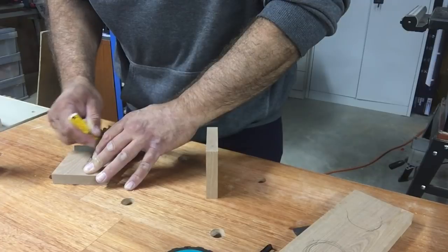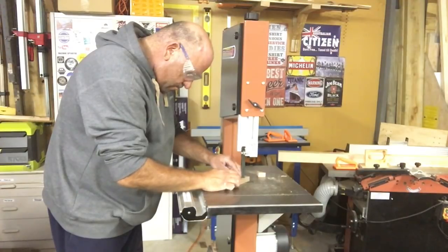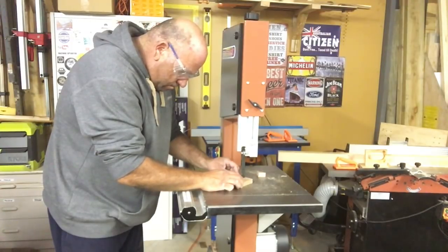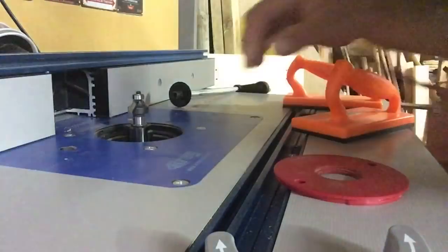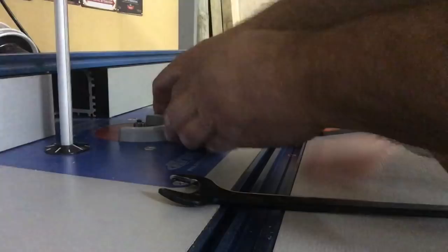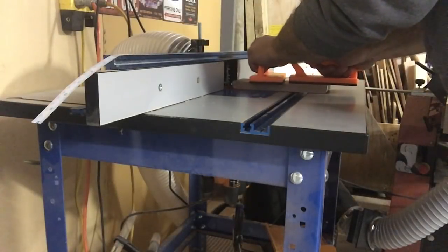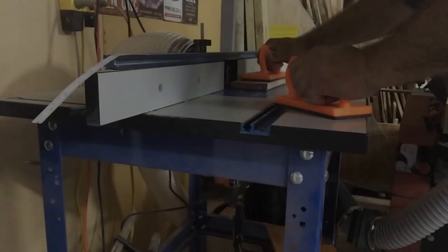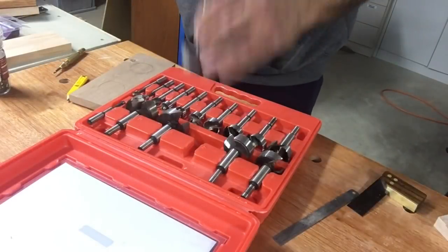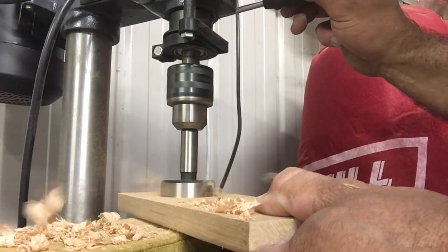Next I'm just marking out a small V and then taking it to the bandsaw and cutting that out. To get rid of the sharp edges and corners, I've set up the router with a round-over, which is always pretty good. I'm just centre-punching now, getting ready to drill out the centre of the cavity where the actual holders are going to sit.